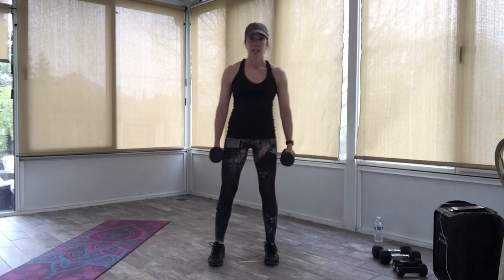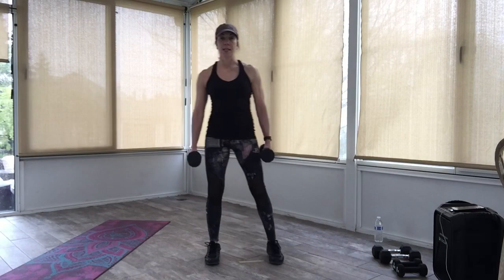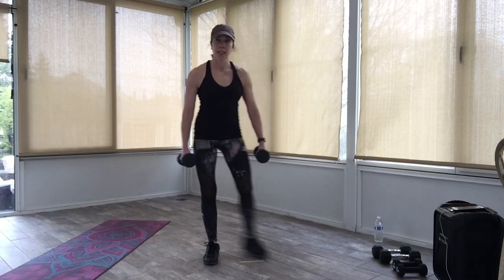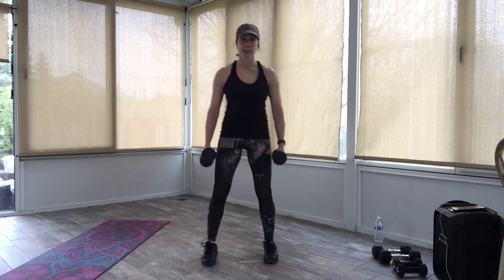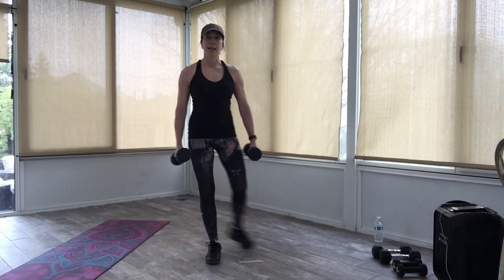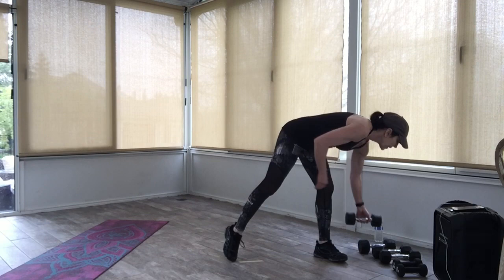Now we're going to squat and curtsy to the right — squat, curtsy to the left. Squat and cross. We just added that curtsy in between each squat. Squat, cross. You can put those weights down anytime you need to. Four more — squat, cross. One more each side. Last one. Good job.